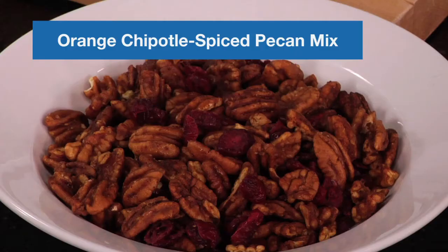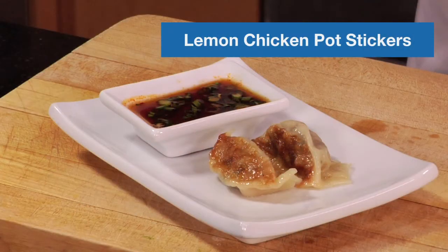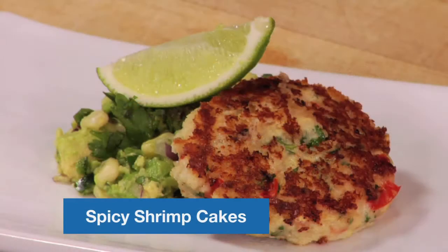Hi, my name's Marian. We're here together today to make some healthy bites. We'll start with a chipotle orange pecan, then follow that up with a lemon chicken potsticker, and finally a spicy shrimp cake with a corn and avocado relish. All of them are great little treats and a wonderful use of really good-for-you fats. So we're going to talk about fearless fats today — let's get right to it.